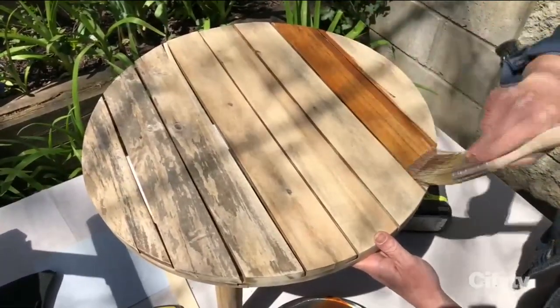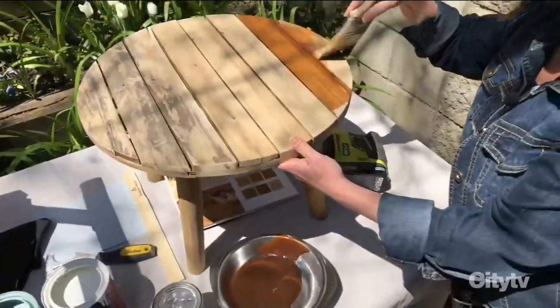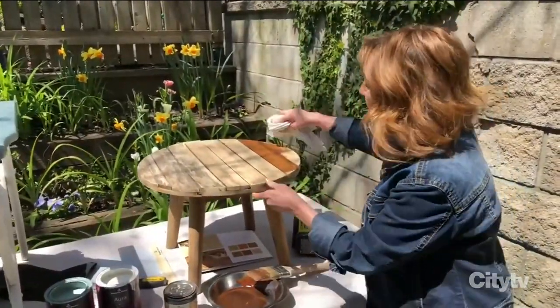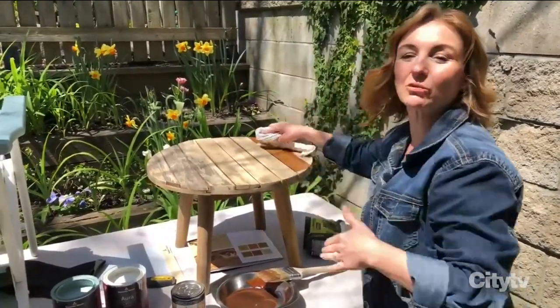That's what we're going to do to bring it back to its original glory. Keep the rag handy just in case you make a mess — that's pretty much all you need it for. Or if you put too much stain on, wipe it off so you don't over-fill the grain; you want to push it into the grain.